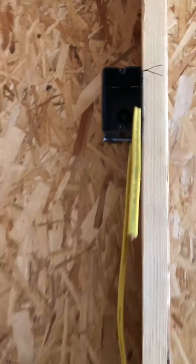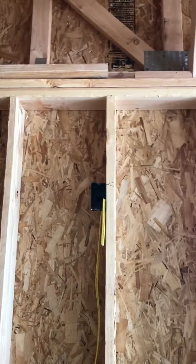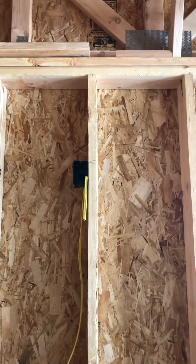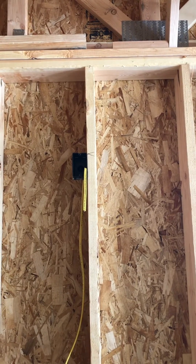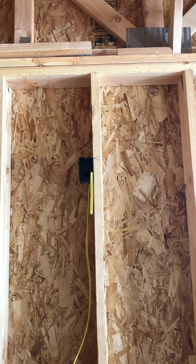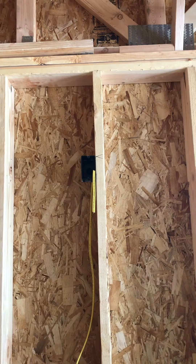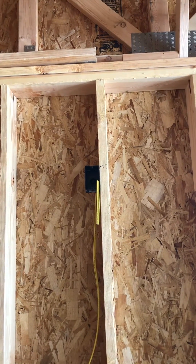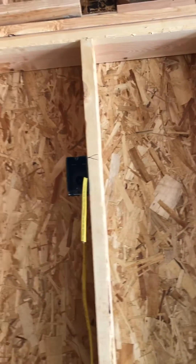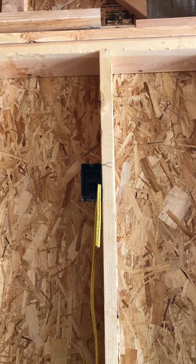That fits right up in that top upper cabinet perfectly. That's the height we found that works good for us that don't interfere with the shelf that sometimes goes in there. That'll be right below that top or middle shelf. And that's above the oven micro hood.